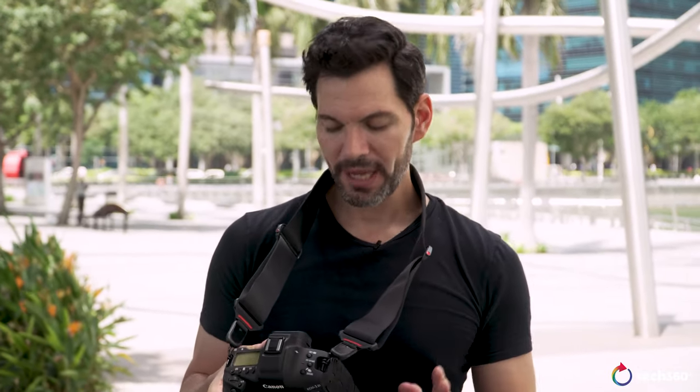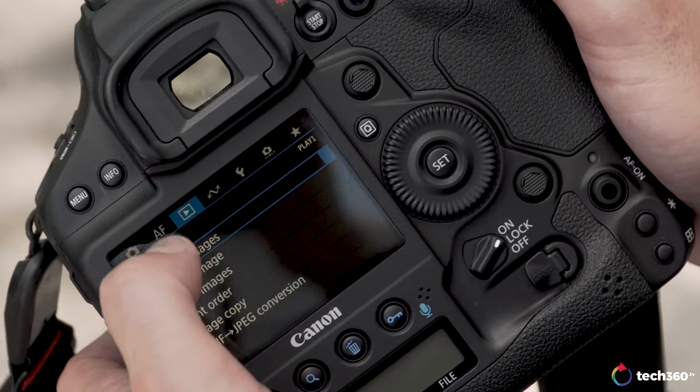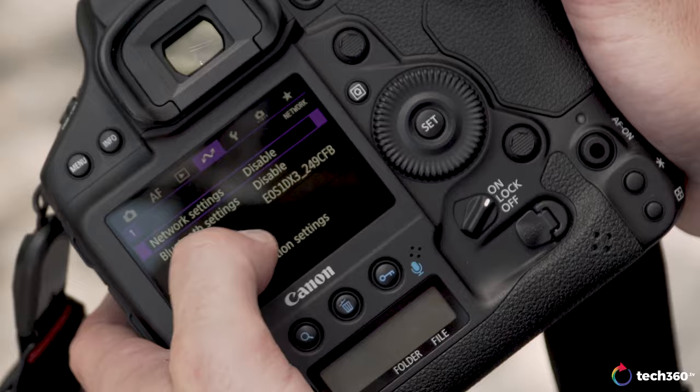The display on the back is now a full touchscreen — 2.1 million dots, very clear, very vibrant, great colors — with a full touch interface from navigating the menu to autofocusing to tracking. It is fantastic, which leads me to the overall performance of this camera.